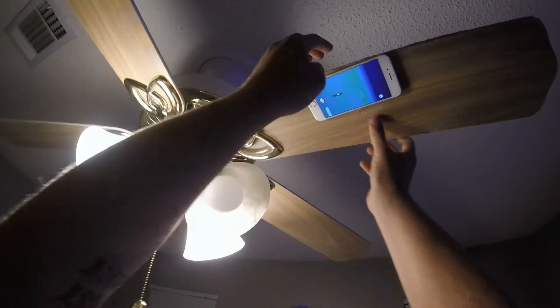The third method is going to be a little bit unorthodox, but we're going to tape our phone to our fan and turn the fan on.